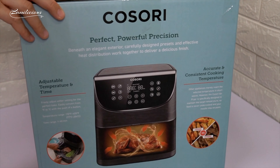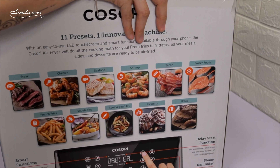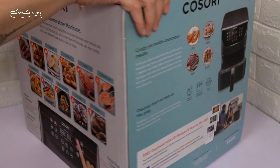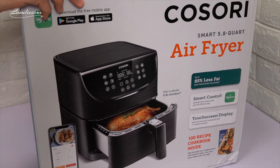Guys, just by looking at the box gets me really excited seeing the cool features listed in here, and look at these 11 presets. I'll go through these presets and other features in detail later in this video, and also tutorials on how to use this Smart Air Fryer using the phone app.